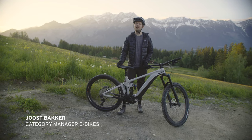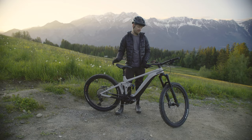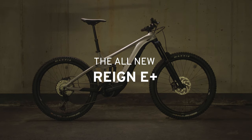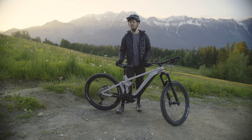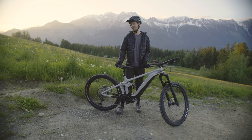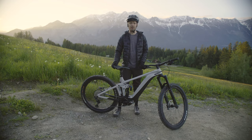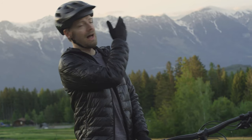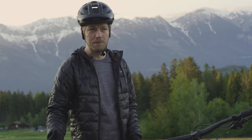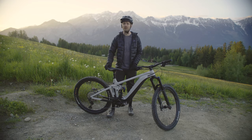Hi there. I'm here with the Giant Reign E Plus and before we go into the nitty gritty details of this bike, let's first talk about what it is, what it does, and who it's for. The Reign E Plus is Giant's enduro e-bike. If you're the type of person that loves high alpine terrain with steep chutes and steep trails, this bike is probably for you.